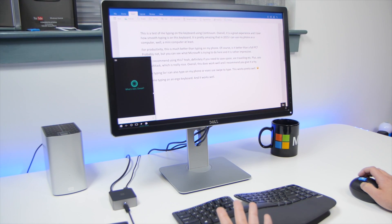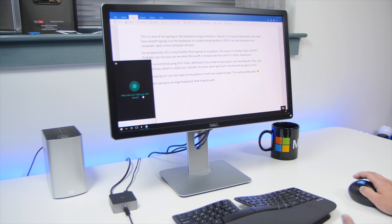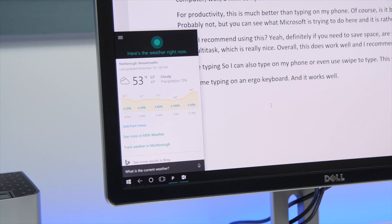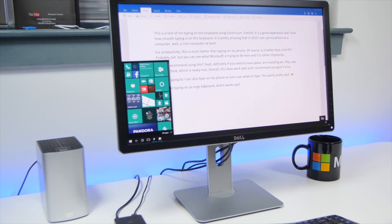I can then, of course, do Cortana, type in there, and I can even use Hey Cortana. What is the current weather? Right now it's 53 and cloudy. So you can see that works as well. It's obviously a little bit of a delay there, but we are dealing with a lot of technology here, and it does work.